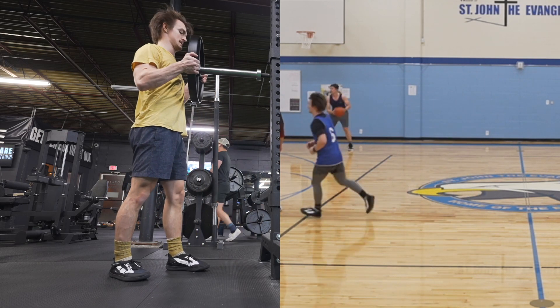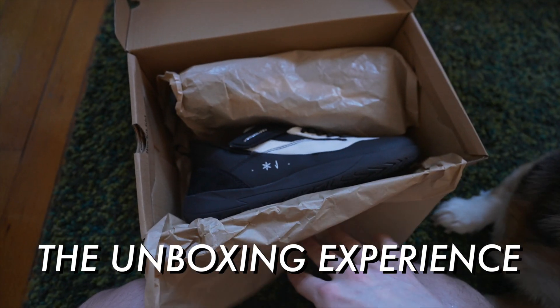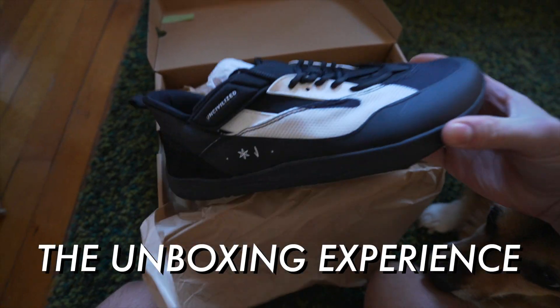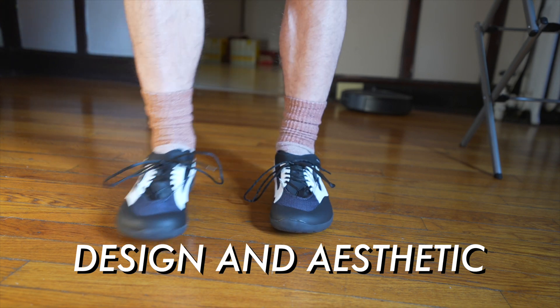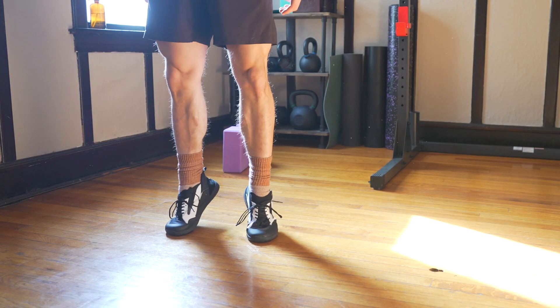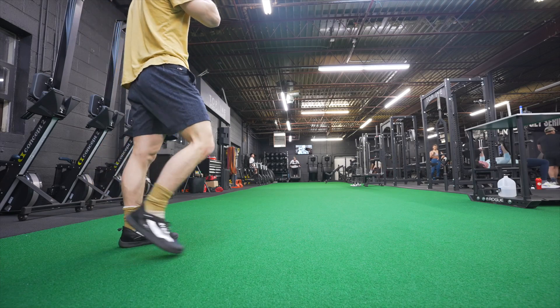The unboxing experience — the design of the shoe is good, it's minimal, it's black and white, it goes with everything. It's not flashy, not the center of attention, it doesn't look bad either. It just looks like a shoe. Great.